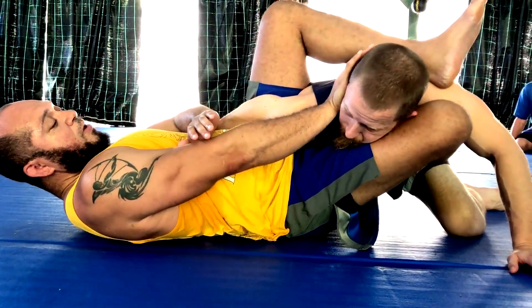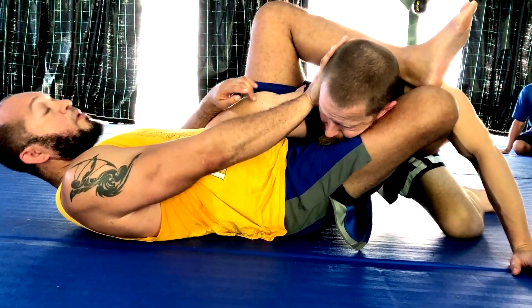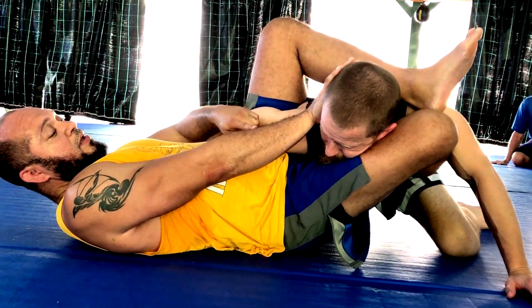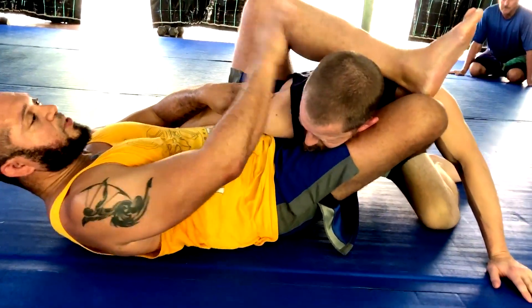So what I'm going to do from here — when I push, I'm going to replace my hand with my elbow. Careful with this one. I replace my elbow; I need to use my hips to pull.